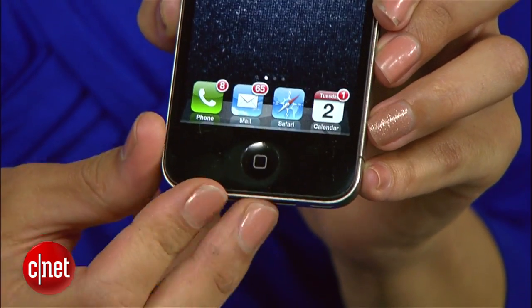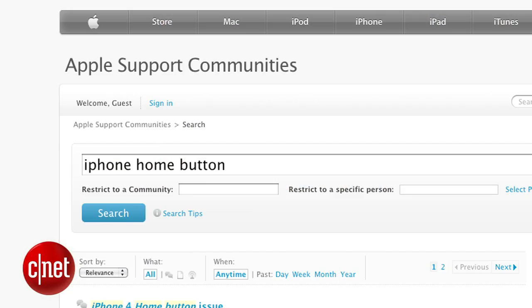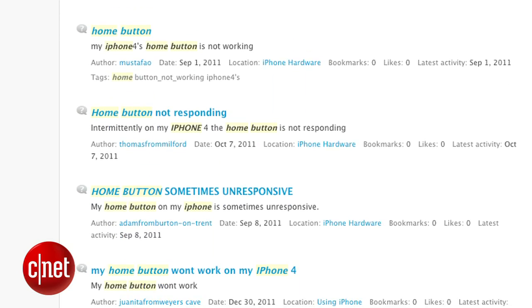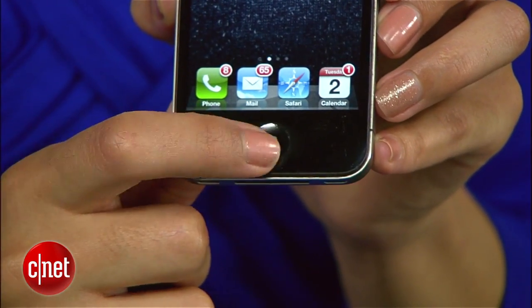No matter how good you are to your iPhone, there is a chance that eventually your home button will crap out. Just look at all the Apple forums filled with users complaining about a home button that's slow to respond or just doesn't work. Apple did redesign the home button for the iPhone 5 to prevent this from happening, but if you have an older iPhone that's out of warranty, here are four things you can do to fix that defunct button.